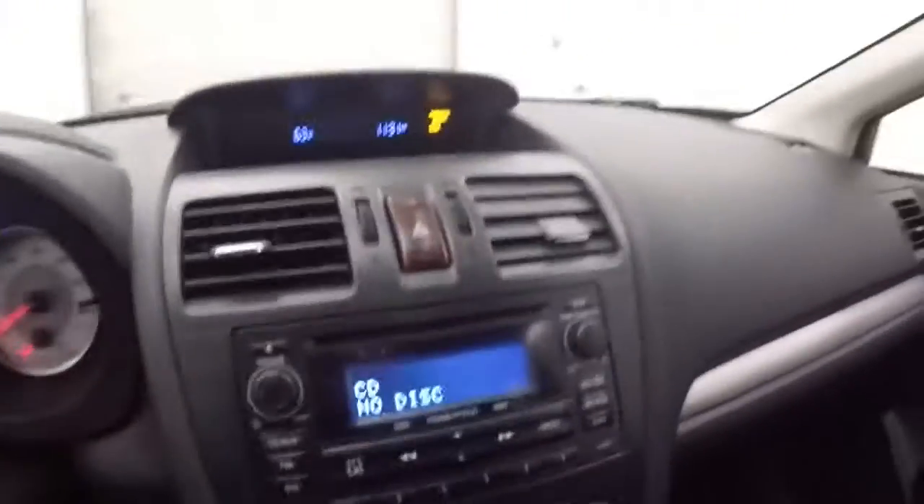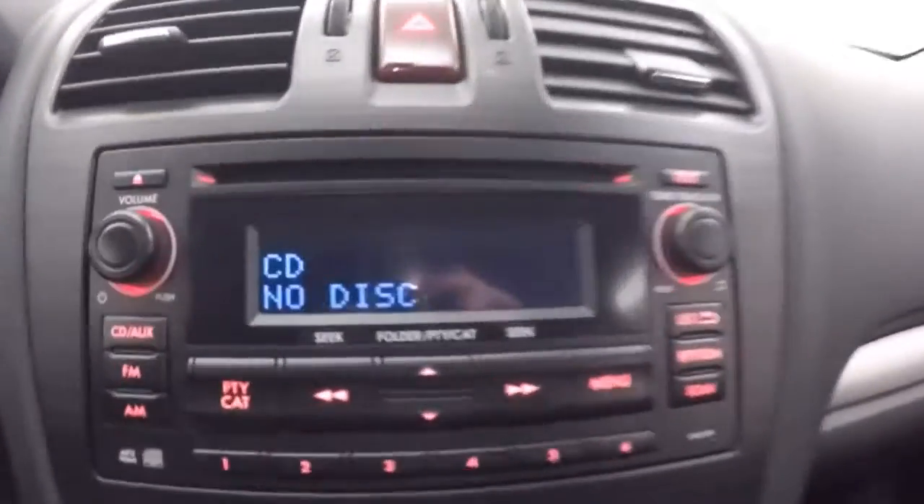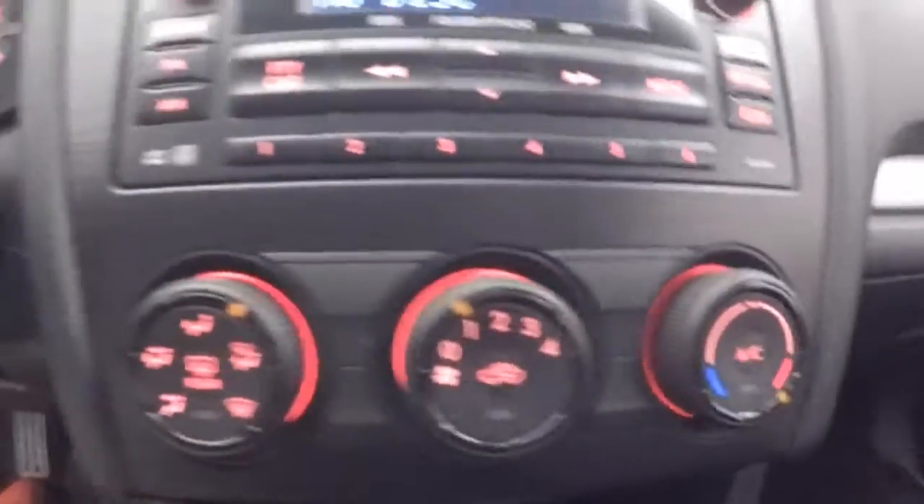Bluetooth and stereo controls on the steering wheel. The display up here for your clock, temperature, couple other things. Your stereo, climate control.